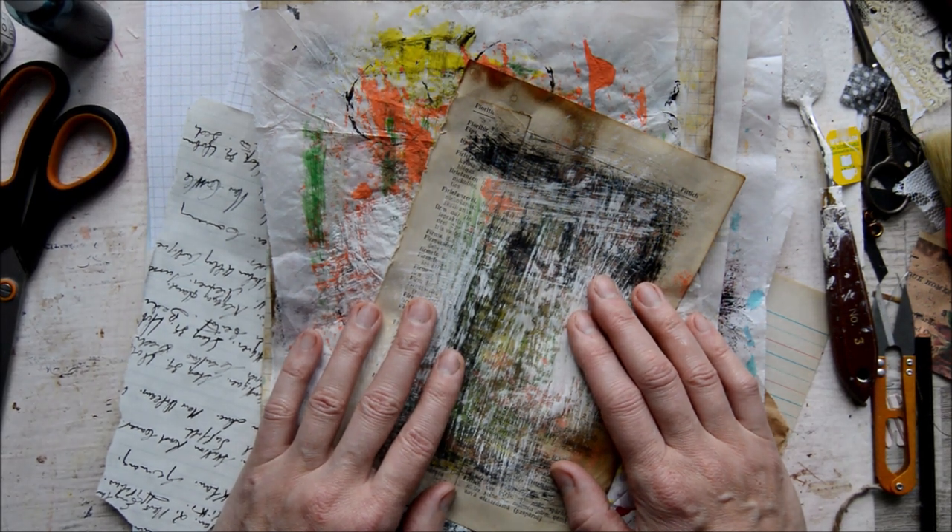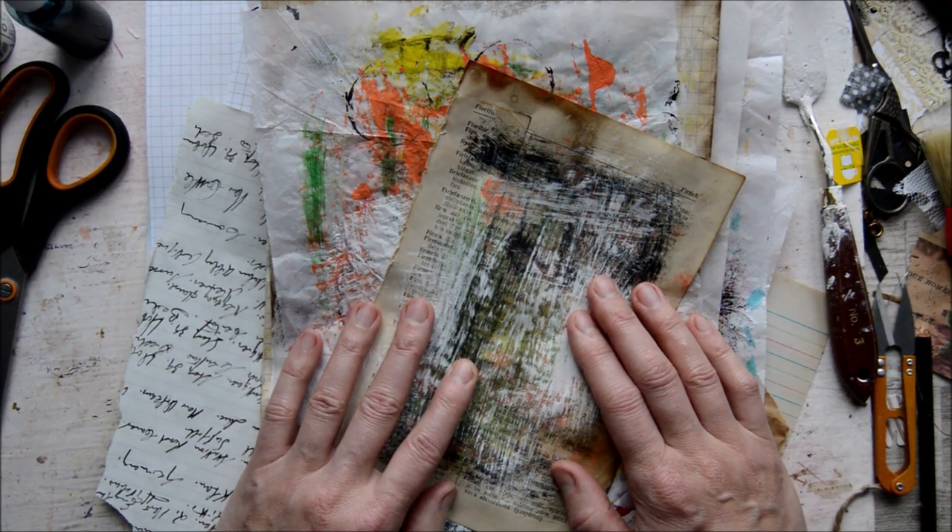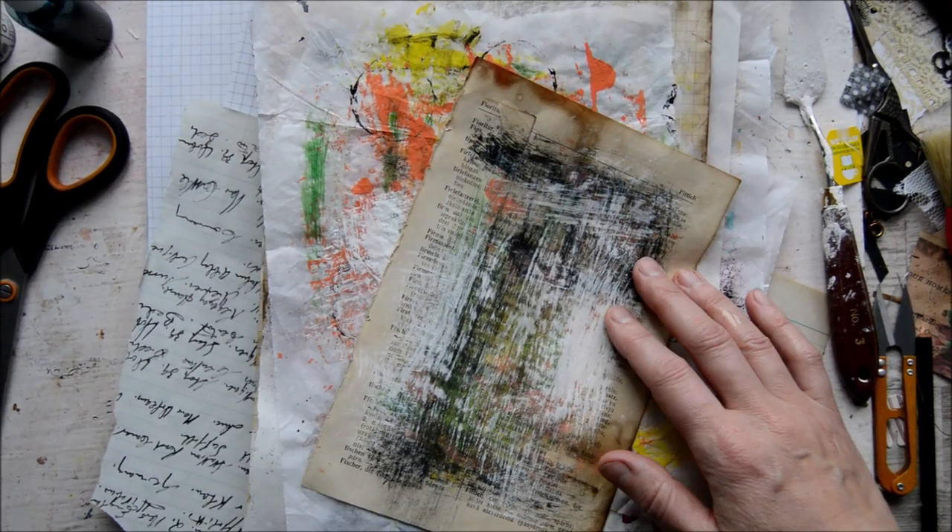That's for my cave journal. My cover didn't come out right, so I had to remake it. But you know, that's how it goes.